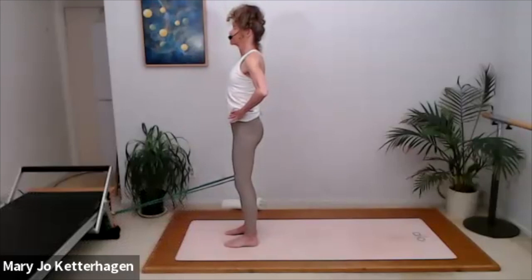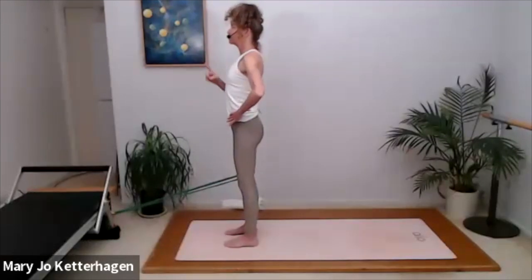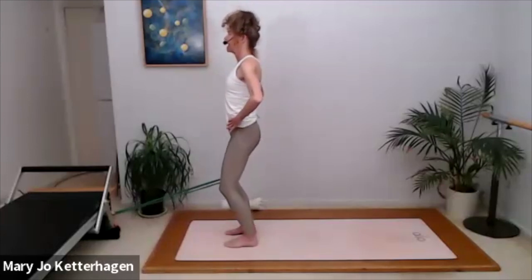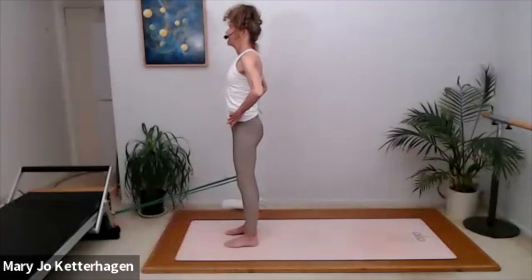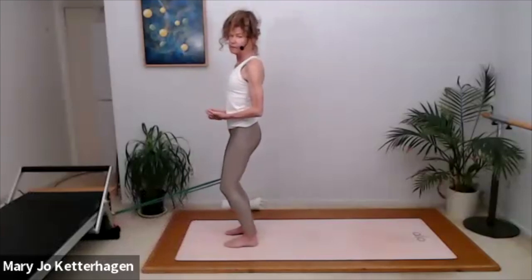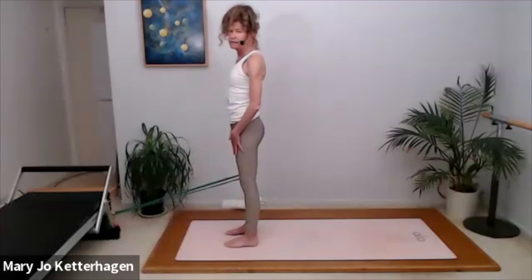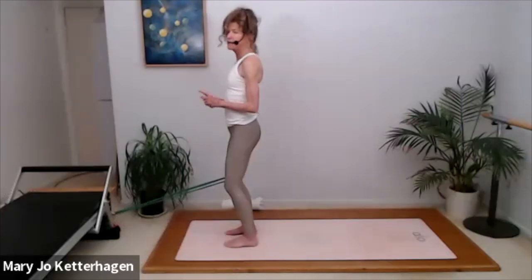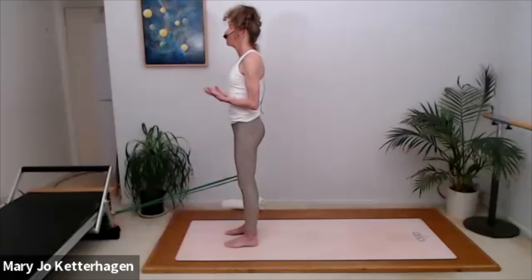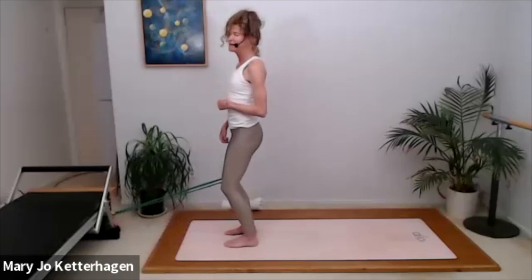Feel your abdominals contract. Inhale and control the knee bend, then exhale, lengthen and reach through the crown of the head, pull the kneecaps up. Inhale, control the knee bend; exhale, control the knee straightening. Anytime there's pain in the knees and you're doing these small movements, that's an indication you need to strengthen the muscles around the knee. The muscles around the knee provide 80% of your shock absorption for your knee joint. Anytime your knees are painful, it's an indication you need to strengthen those muscles.